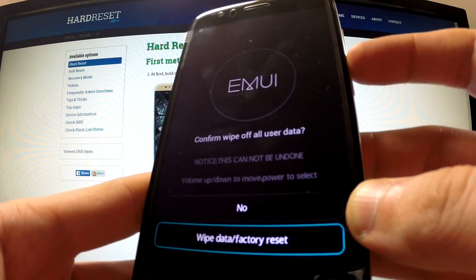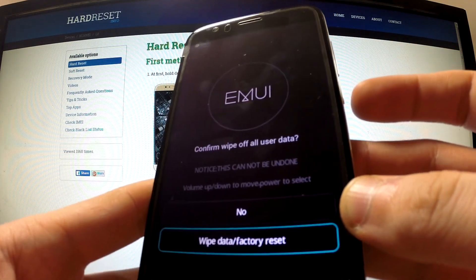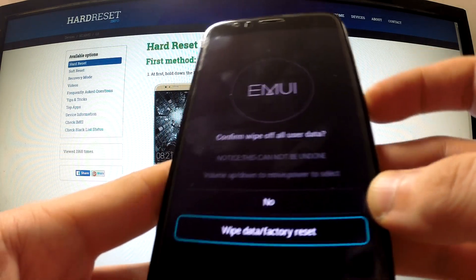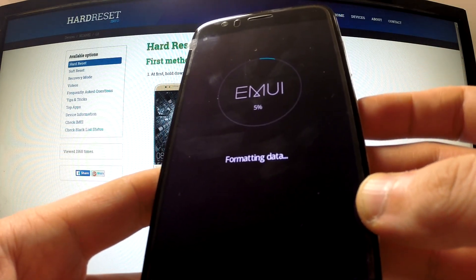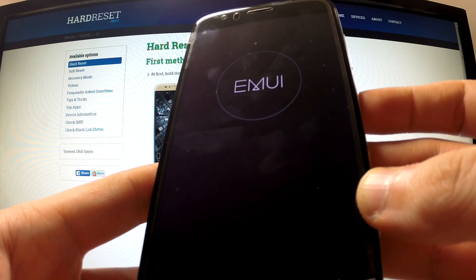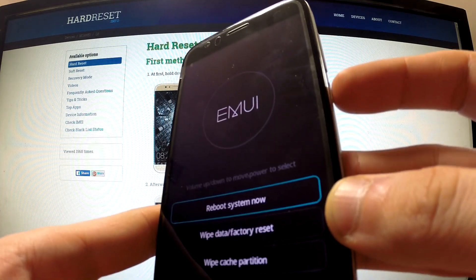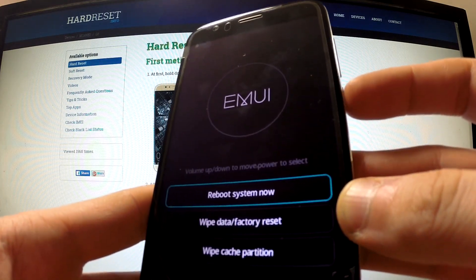Highlight wipe data factory reset and select this option by pushing the power button. Now choose again wipe data factory reset and press the power button in order to begin the whole operation. Now Huawei is formatting data.